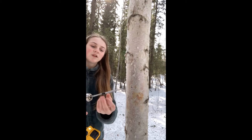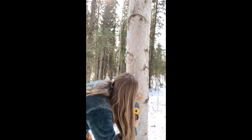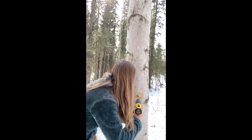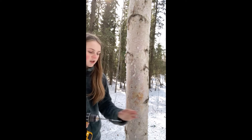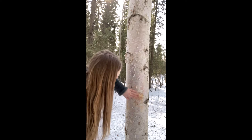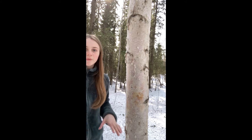So now we have our hole, and I also made a little mark here just on the bit so I know how far to drill in, and we're just going to go in and out a couple of times so it's all cleared out. Now we have our hole, and we might need to clean that out again, and then we'll be ready to put our spigot in.